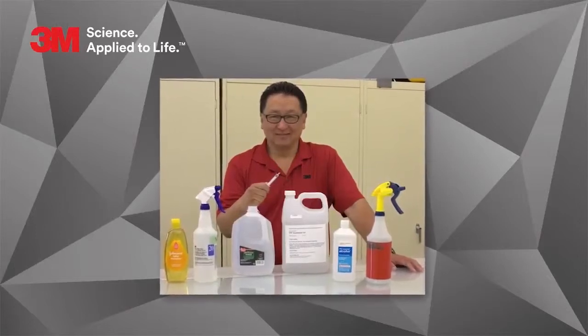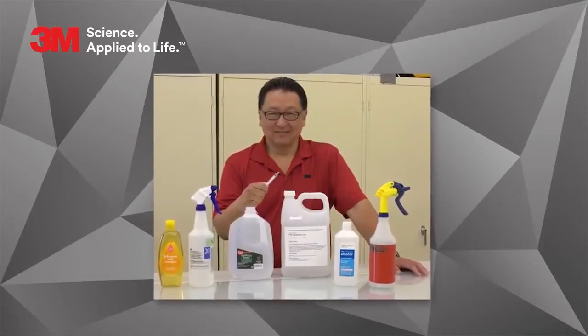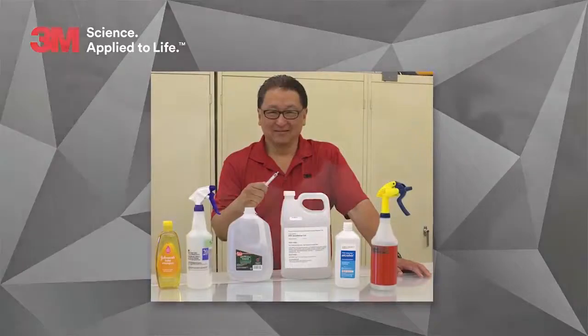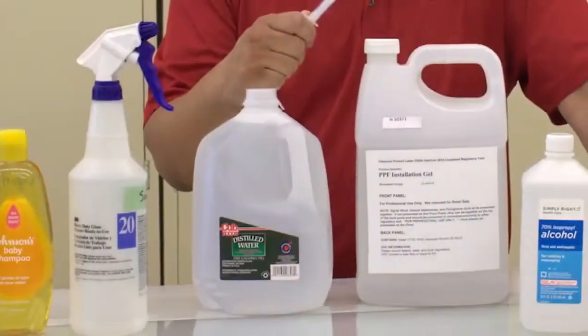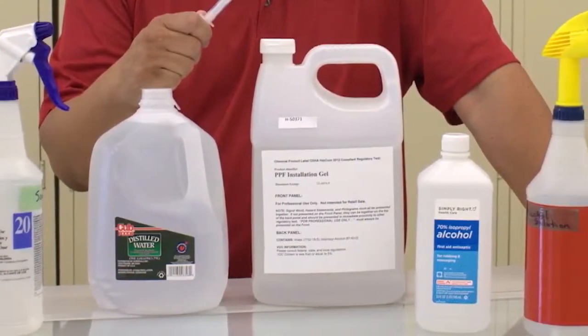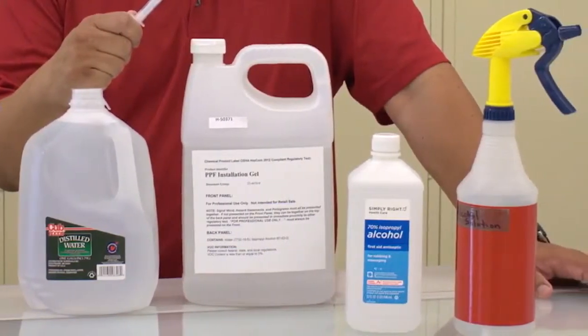Installation solution mixtures are the foundation of the entire installation process, so accurate measurements are essential for a successful installation. If you ever need to troubleshoot an issue with an installation, the first place to start is with your solutions.